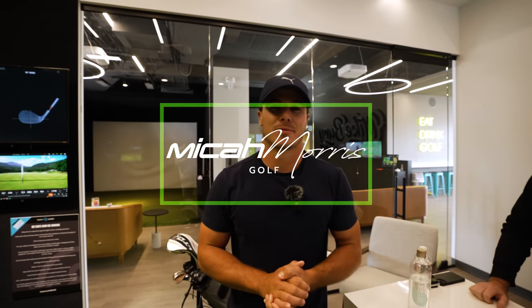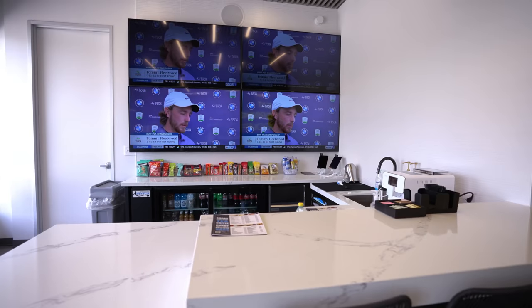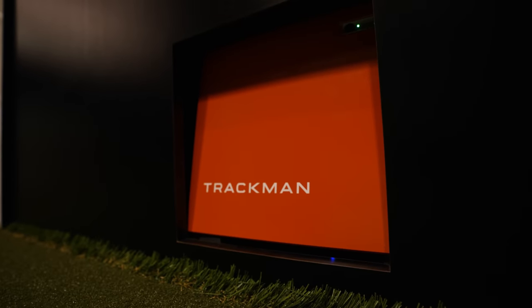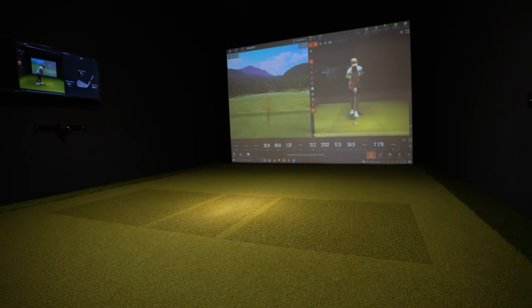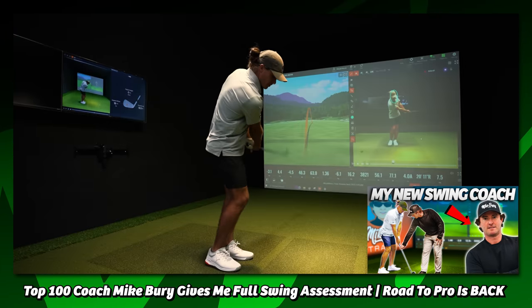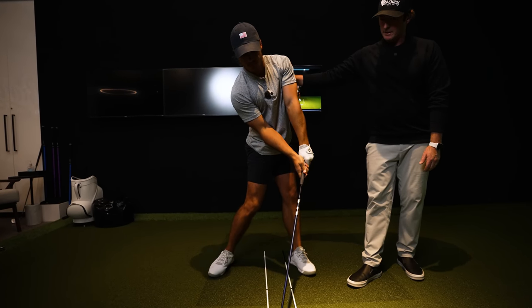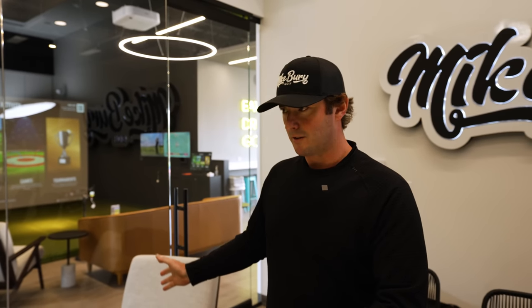Welcome back to the channel and welcome to another lesson. I'm back in the lab with Mike Berry here at Eight Under — links in the description, it's one of the coolest places I've ever been. From the last lesson you guys saw what we worked on — we'll start with a couple of those swings with that foot back, then put the feet together and widen out until we get to a normal stance. It's really about tidying up the body movement to make sure consistency is there.